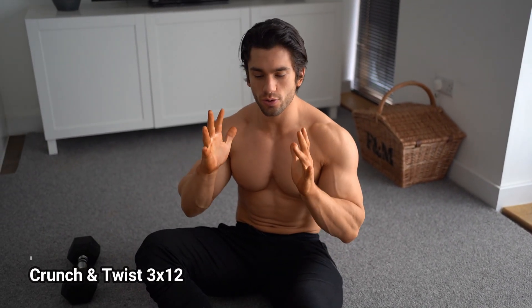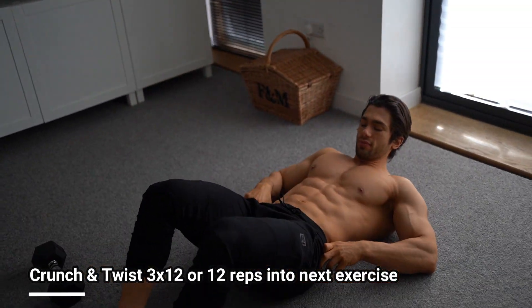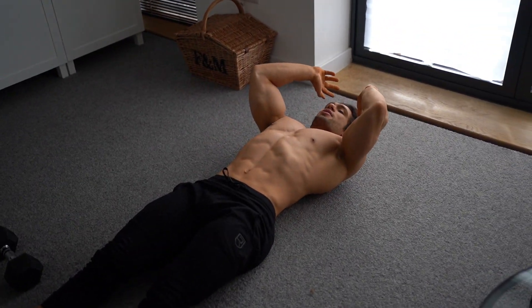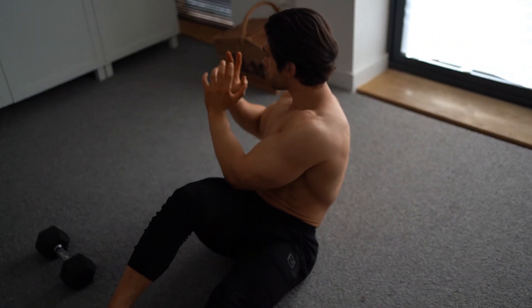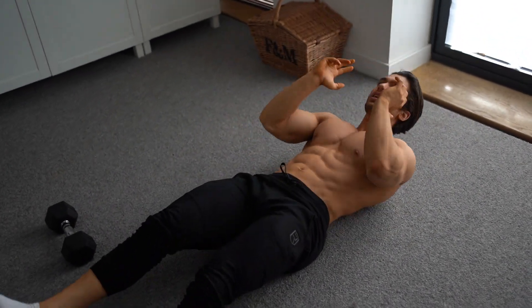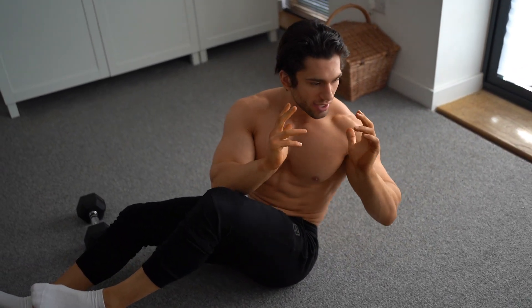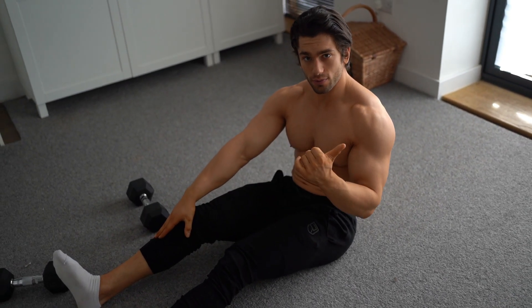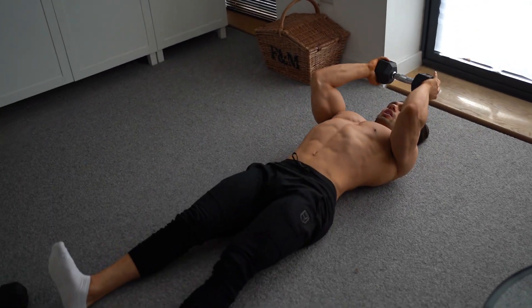The first exercise uses one dumbbell — it's called Crunch and Twist. Lie down, hold the dumbbell in front of you up toward your forehead. Come up, lift one knee, and twist in the same direction as the knee. Come down, stretch, then lift the other knee and twist. Make sure one foot stays on the ground while the other comes up. We're going for 12 reps.